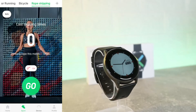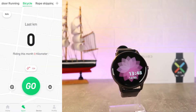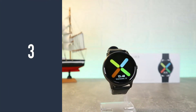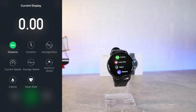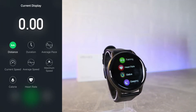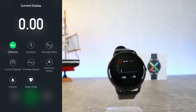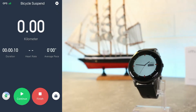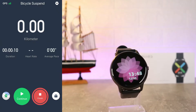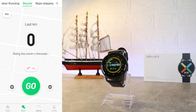At the second page we have walking, running, cycling, and rope skipping. You can also add more sports at the top. If you press the Play button, a three-second countdown starts and it will begin measuring. You can see distance, duration, average pace, current speed, average speed, maximum speed, calories, and heart rate — plenty of data for this sport. Let's end this and see what we have next.